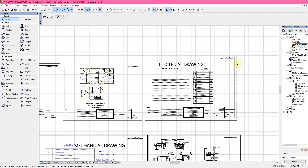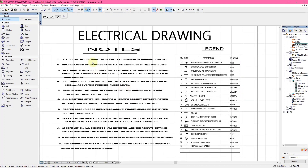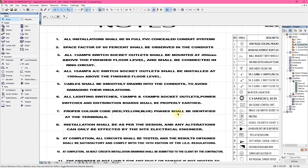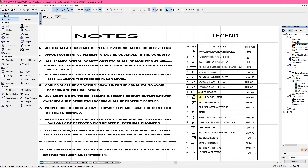Let's start from electrical drawings. This first page is what's called the legend. It shows the notes on the electrical drawing — some detailed notes regarding the drawing. For example: all installation shall be in full PVC concealed conduit system; a space factor of 60 percent shall be observed in the conduit; all 13 amp circuit outlets shall be mounted 4mm above the finished floor level and shall be connected in ring circuit. The last note states the engineer is not liable for any fault or damage if not invited to supervise electrical construction.